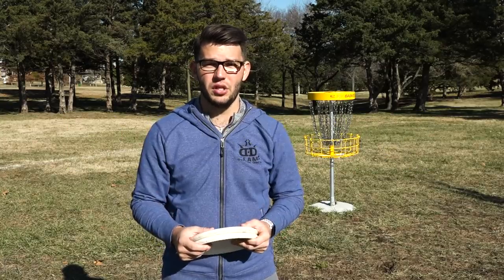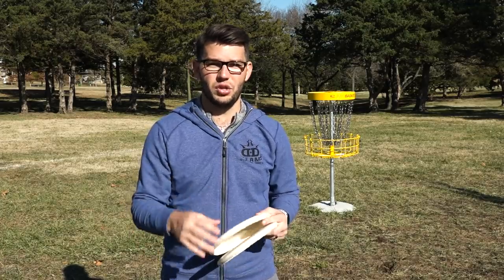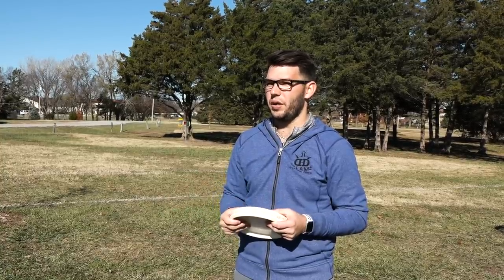Putter plastics also come down to the person. I prefer the classic hard plastic because I feel like I can get a nice grip on it and I don't feel like I lose too much grip in the chains. You might get a hair more grip in the chains using a softer plastic, but I just don't feel quite as comfortable with soft plastic in my hand. When throwing approach shots, I love softer putters — I throw a medium Senus or sometimes a blend Slammer. Those tend to grab the ground a little bit better.